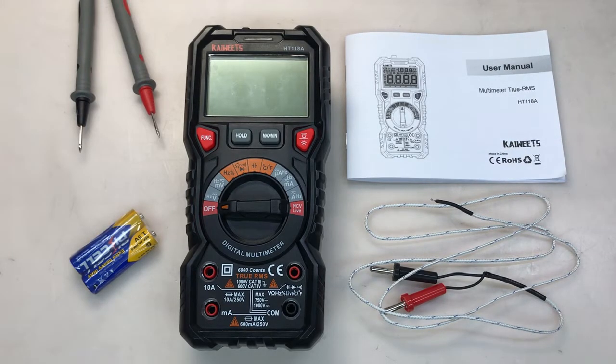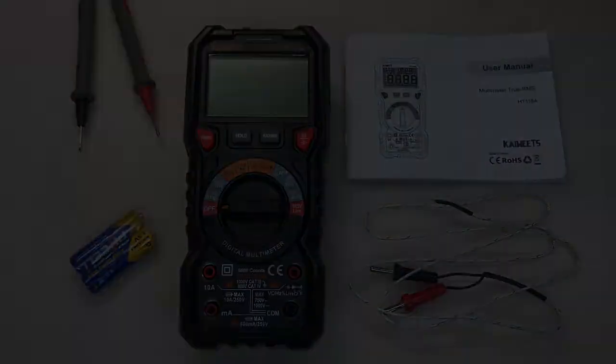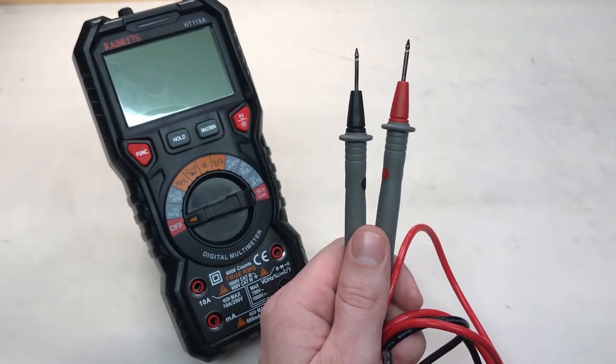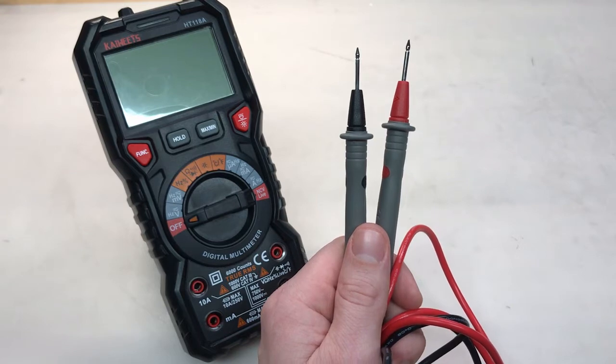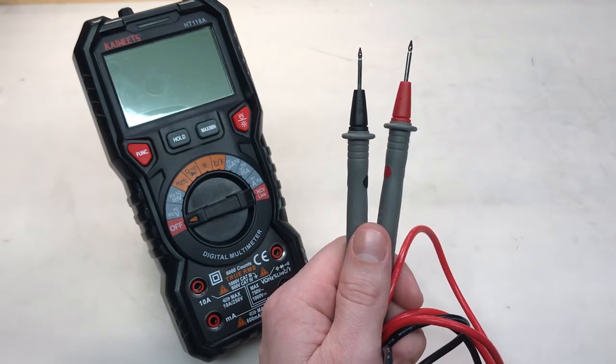So now let's go over some of the pros and cons of this kit. Pro number one is the set of leads or probes that comes with it. They're decent quality and a really good length, about three and a half to four feet. If your probes are too short, it can make it really difficult to take measurements in certain instances.